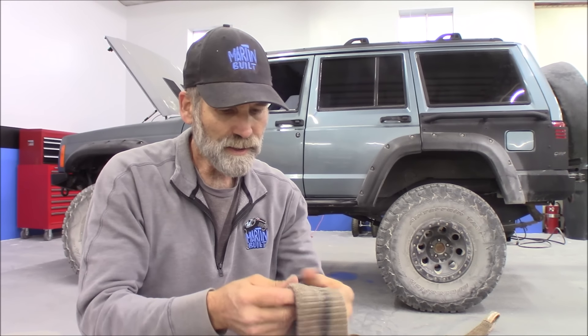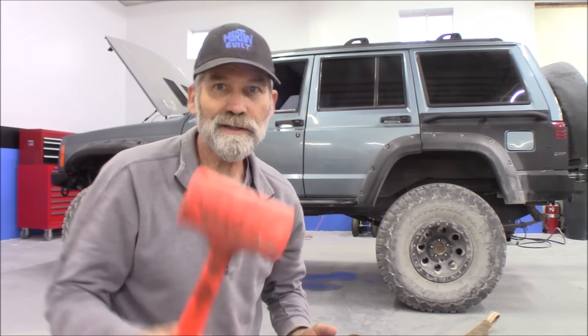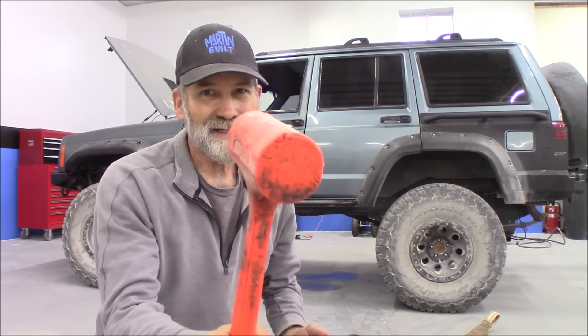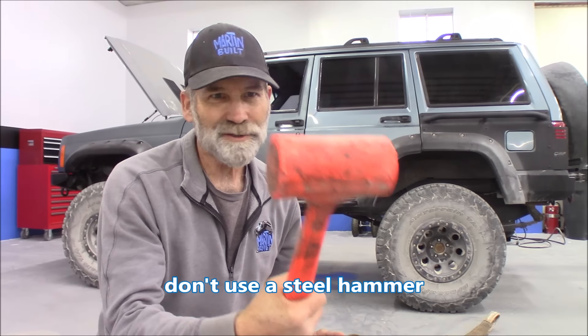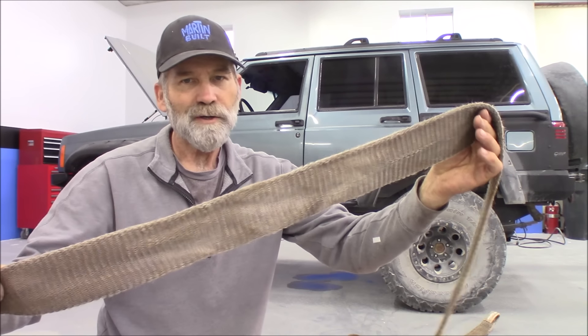It just proves it can be done. You just got to be a little patient — soak it in some water and use a dead blow hammer. Don't use a regular metal hammer; use something like this and you won't damage the strap. And we're back in business.